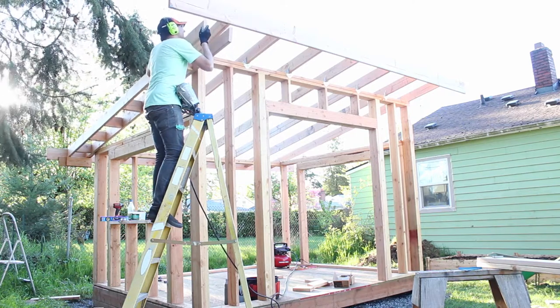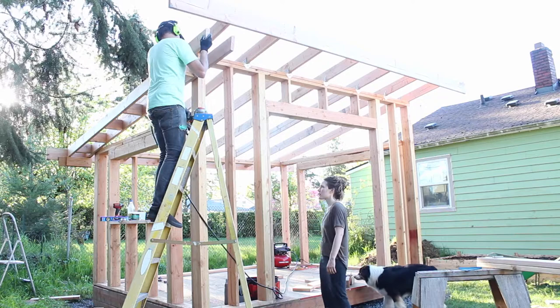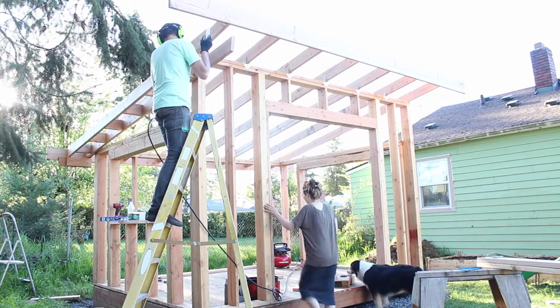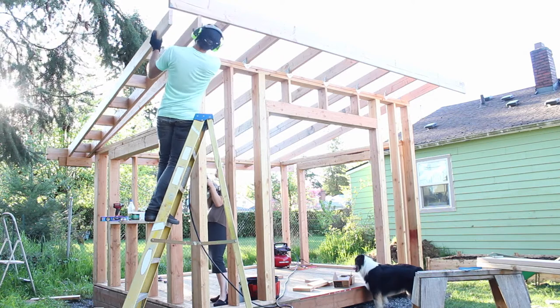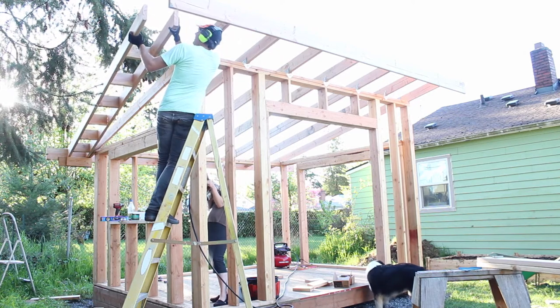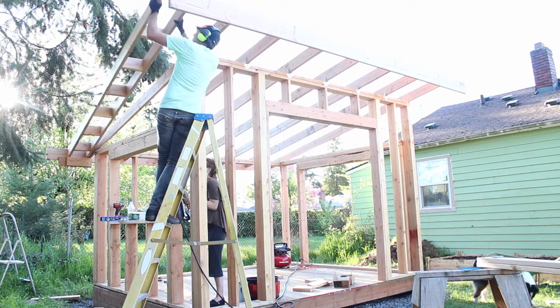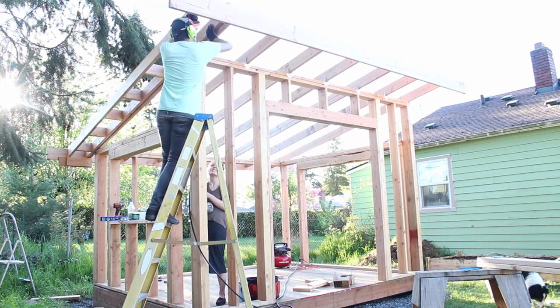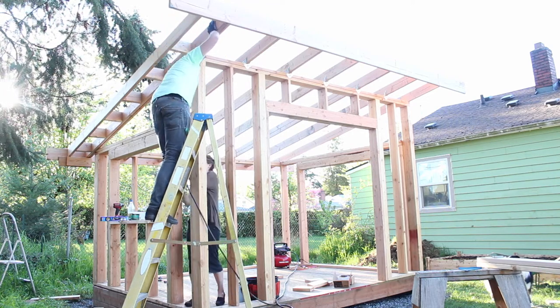That is hot today. Can you hand me the nail gun in a minute? This is going to be sketchy. Boy, that was really lucky. Woo!